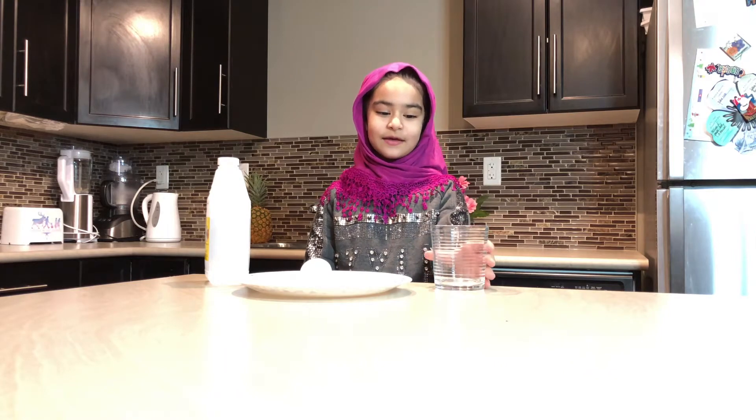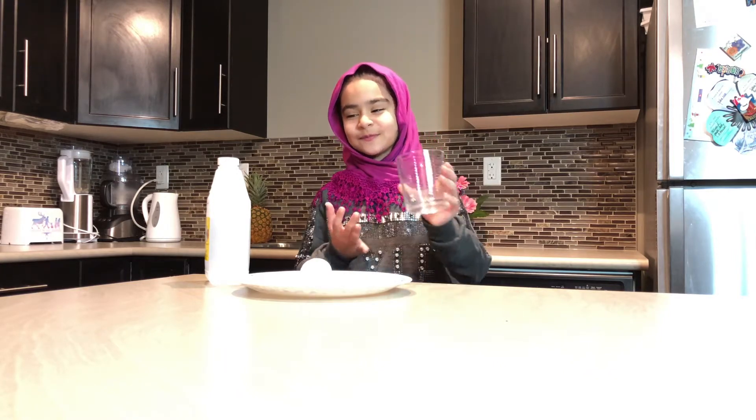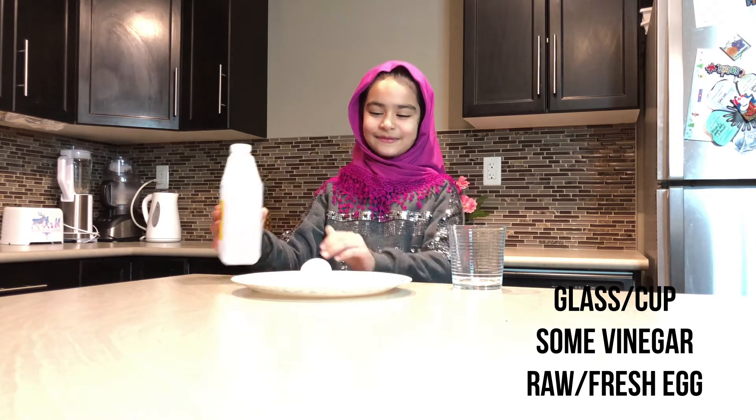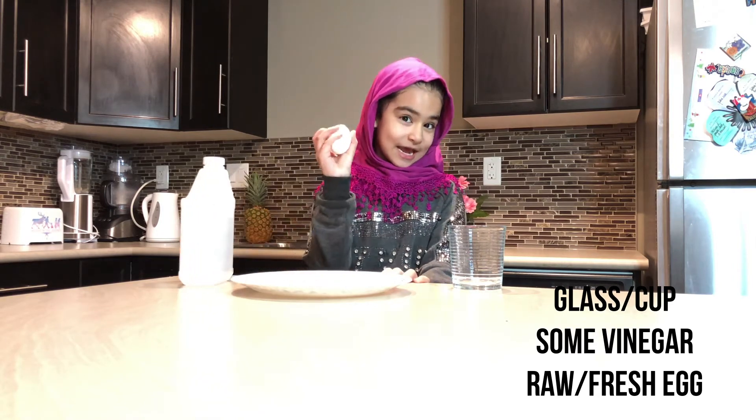If you want to do this experiment at home, you will need a glass, some vinegar, and of course, an egg.